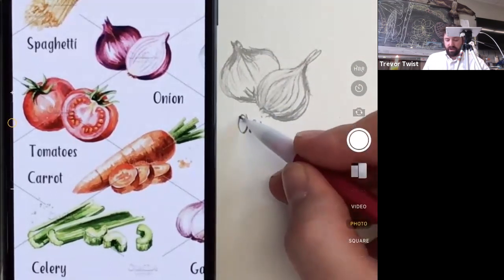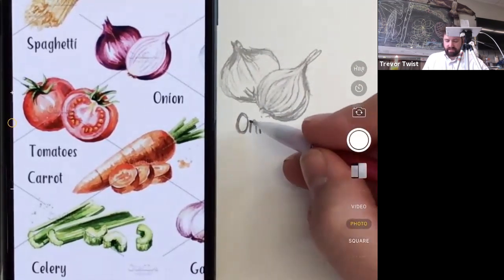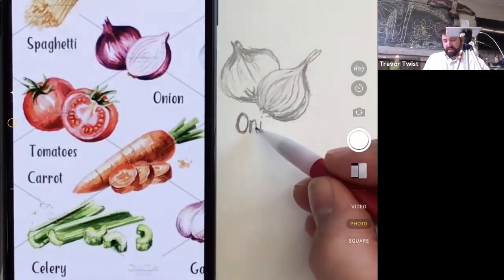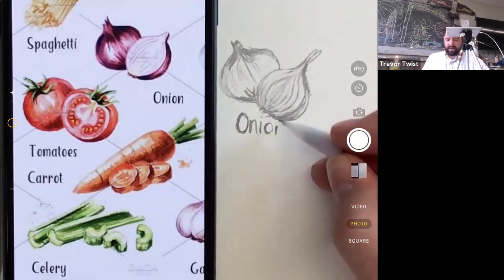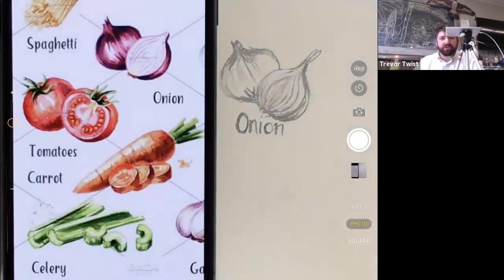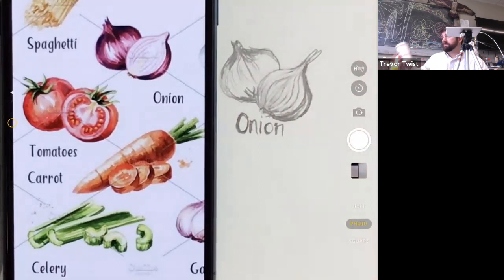The font on the poster has nice line variation — thick parts and thin parts — which you'd only notice if you drew it. Drawing things reveals details you'd otherwise miss. When you draw and see something new, you acknowledge you wouldn't have noticed it before. Art allows you to see differently — it's a real discovery.